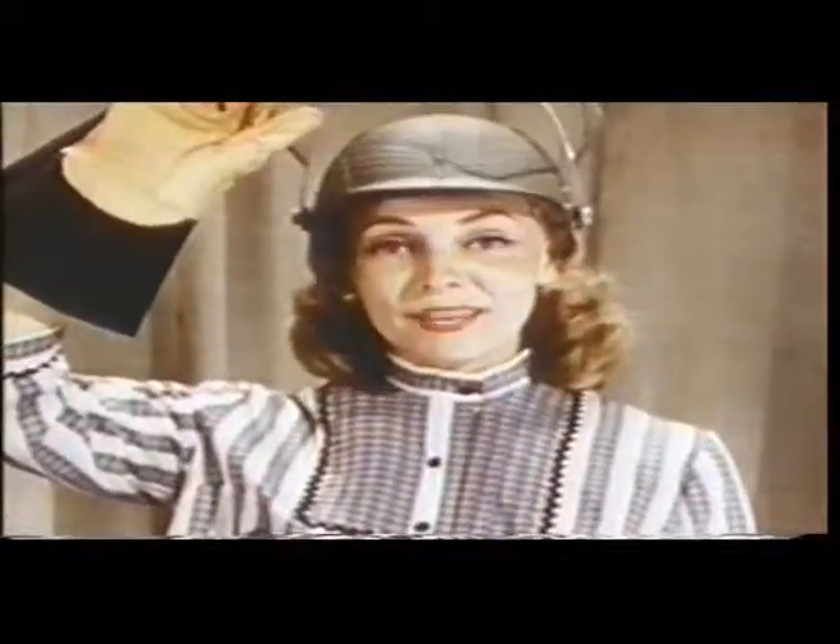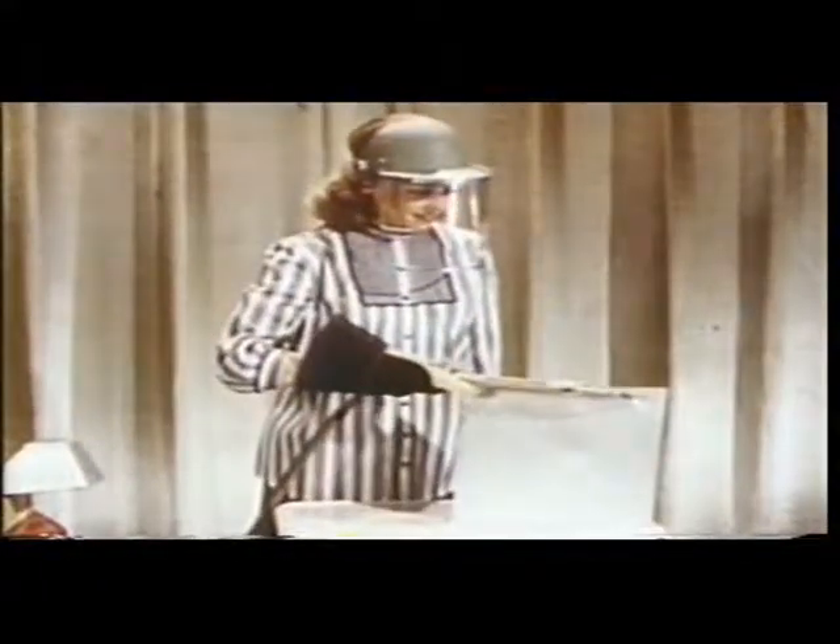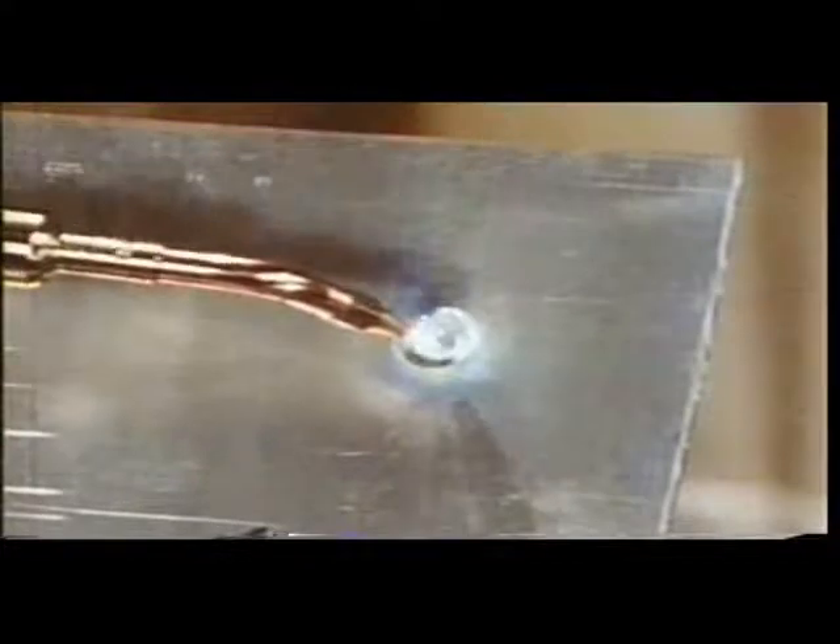I'm not getting anywhere. So, let's increase the heat source. This acetylene torch burns a hole right through the one-eighth-inch thick sheet of magnesium. Notice, however, that as soon as the torch is removed, the fire goes out. It is self-extinguishing, principally because magnesium has such high heat conductivity.